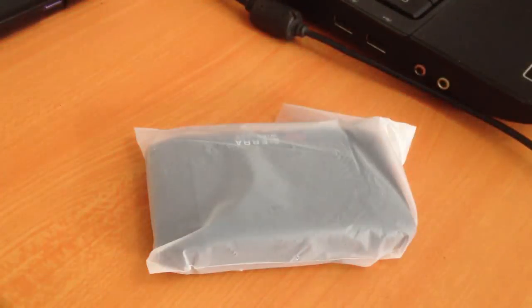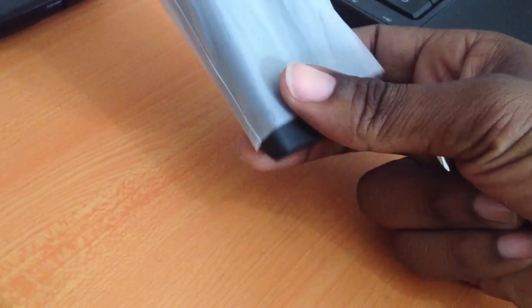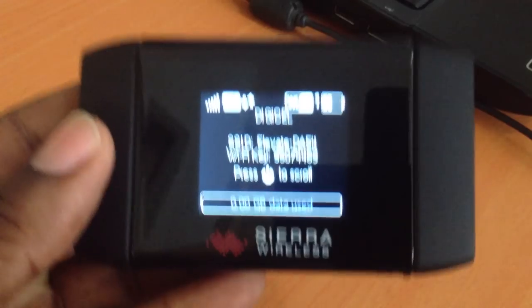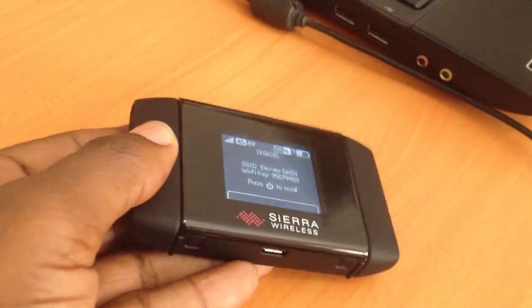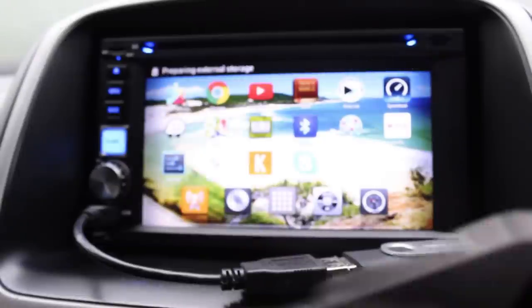If you're in an area that supports WiMAX, LTE, or HSPA+, you can use a portable modem — plug in your SIM card, power on, activate Wi-Fi, and connect to your radio. That's one way to get Wi-Fi on the road.